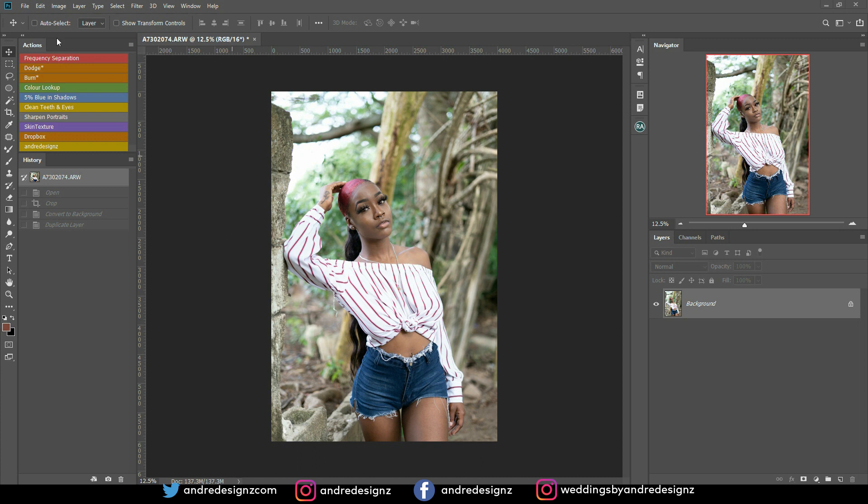Hello everyone, photographer Andre Designs here with a new retouch video. Today I'll be retouching this image that you see on my screen.